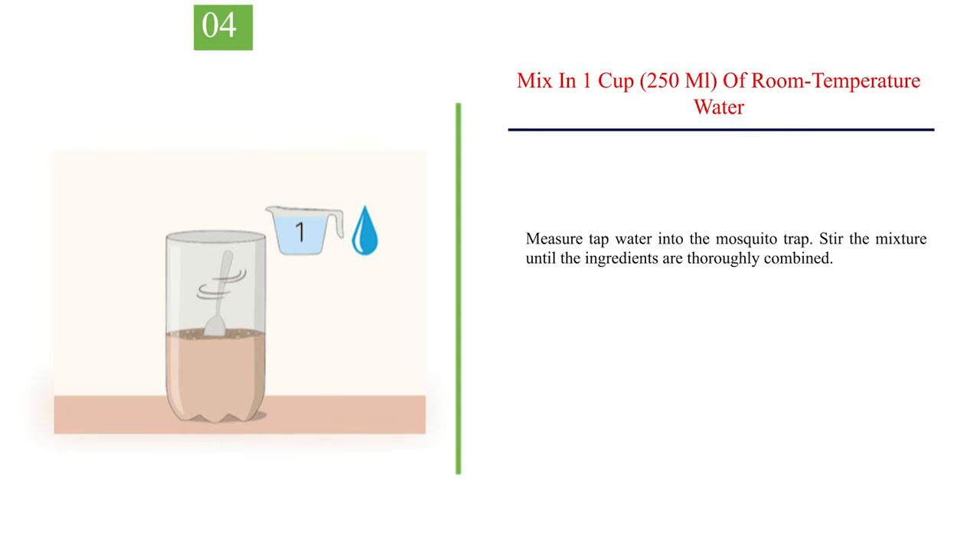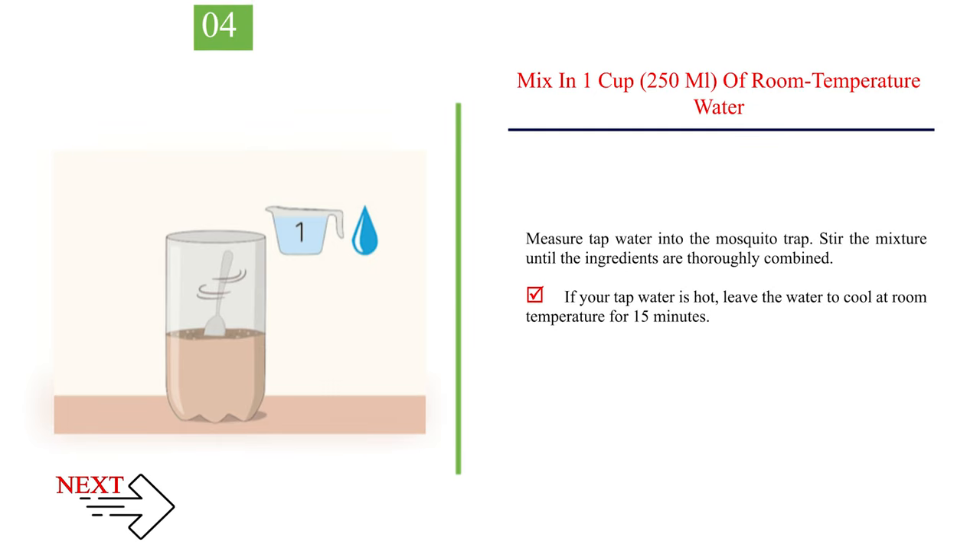Number 4: mix in 1 cup (250 milliliters) of room temperature water. Measure tap water into the mosquito trap and stir the mixture until the ingredients are thoroughly combined. If your tap water is hot, leave the water to cool at room temperature for 15 minutes.